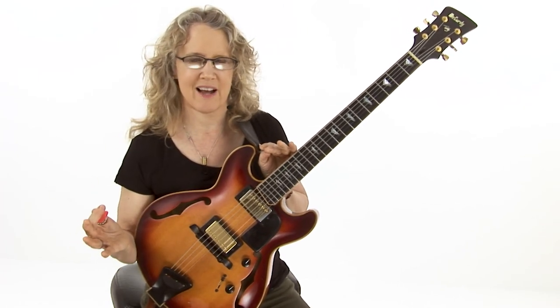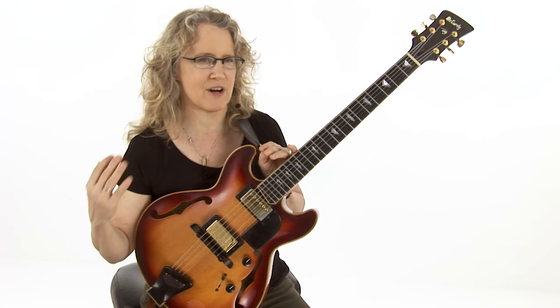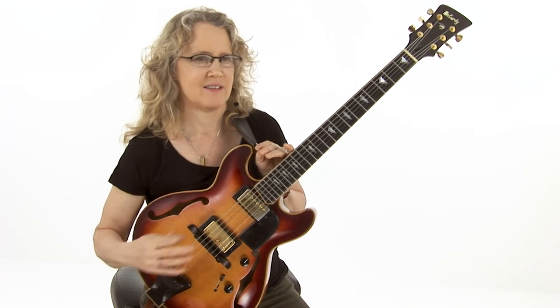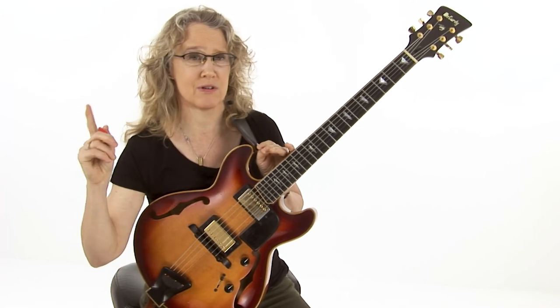Now we've gone up to E flat here, so we've got 8 bars of this. It's a matter of feeling that phrase. We're coming to the second half of it, and this will be the last A section. See if you can feel those 8 bars.